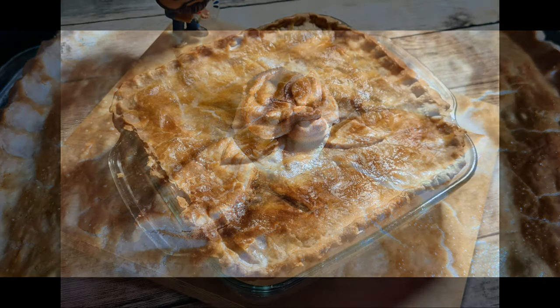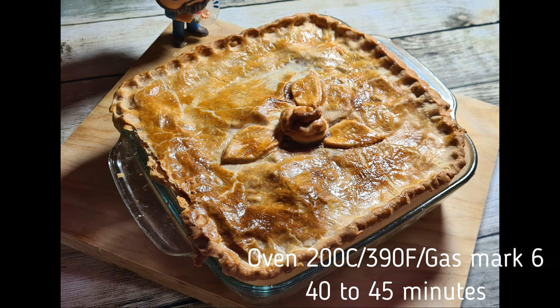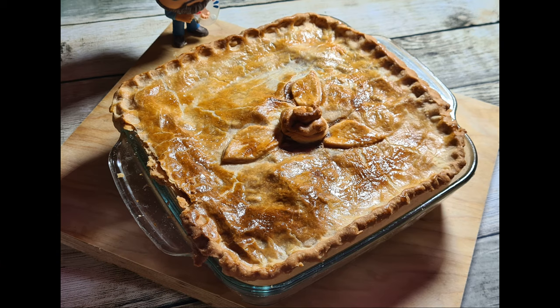There we are — lovely, looking good. Then you just need to pop it in the oven. I'll put all the temperatures and details below. I hope you enjoyed this video today and I hope you make this pie. If you do, please let me know — especially if you put anything different in it. Please like, comment, subscribe, and share — it really helps me out. We'll see you again next time. Thank you very much for coming, take care, bye!